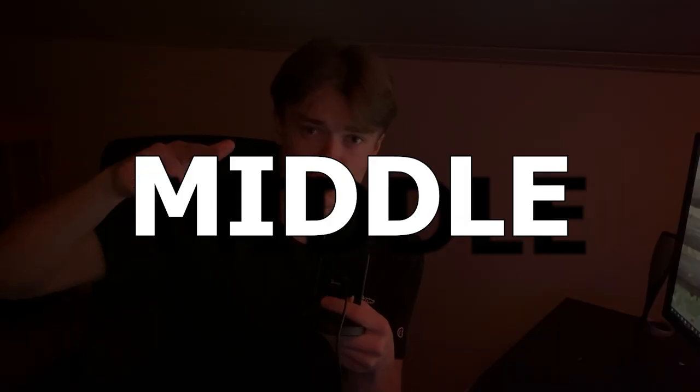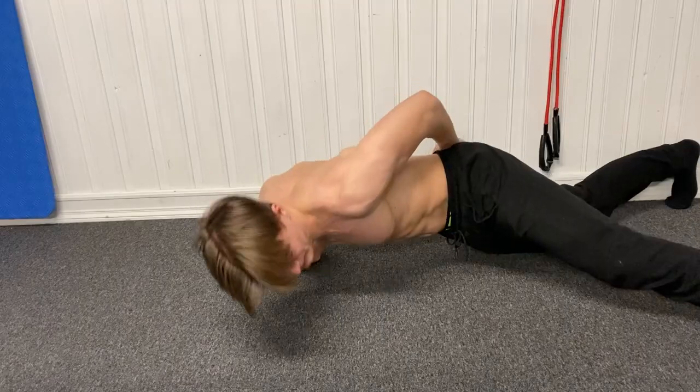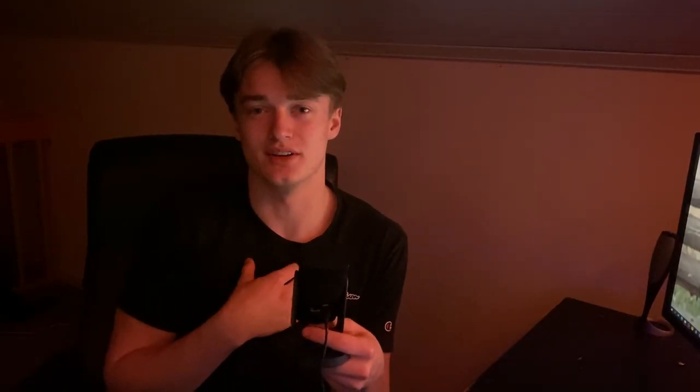Moving on to middle chest. When doing middle chest exercises, you almost always target your upper and lower chest as well, depending on what exercise you do. The most common middle chest exercise is the normal push-up — and I love push-ups. I could argue that 90% of my chest gains came from just push-ups. You have the archer push-up, one-arm push-up, diamond push-up, and so much more. But in my opinion, the diamond push-up and the regular push-up are the best to target your chest — at least these two have worked out best for me.